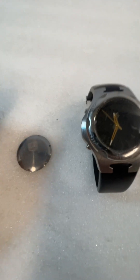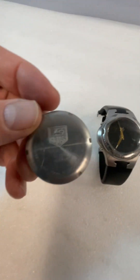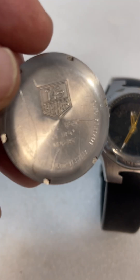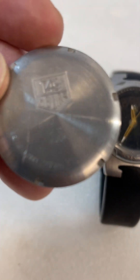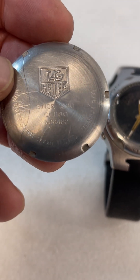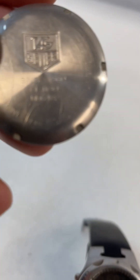Sometimes it's easier just to ask the internet. So this is the Tag Heuer watch I came across, and I know some of you are very good at watches and are able to tell if something is authentic.